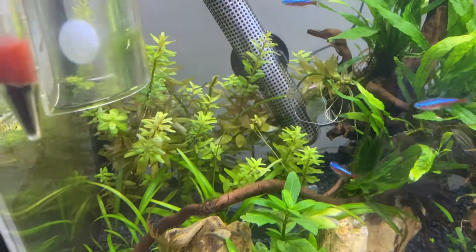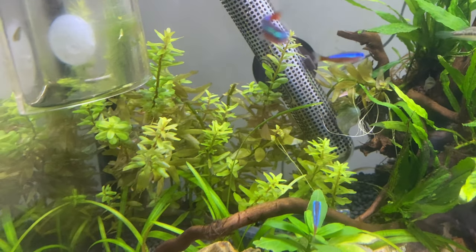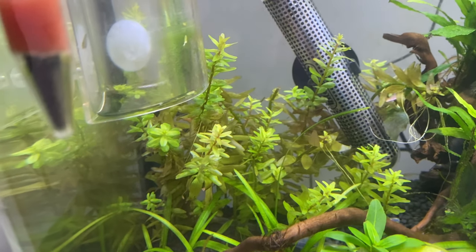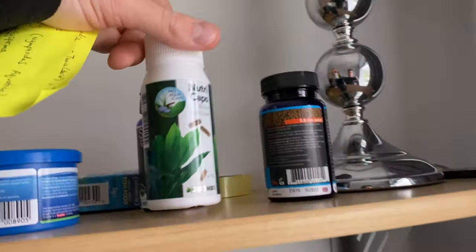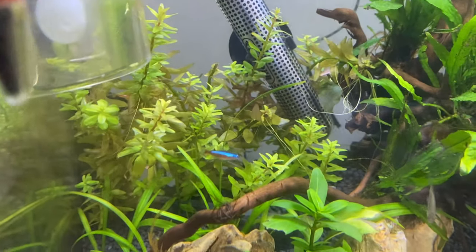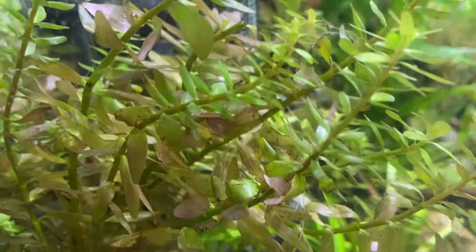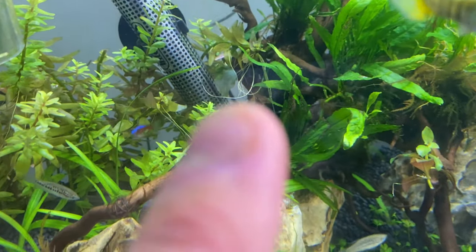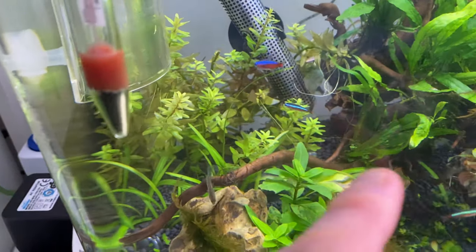I only bought a few stems on eBay — it's so cheap and accessible because it's such a fast-growing plant. I think five or six stems, about half the height of what it is now. It didn't have many roots at all and I just planted it straight down into the aqua soil. I've also used root tabs — nutrient caps — just something extra for the plant roots to find. Every time I see a new root hanging down I cut the stem and replant the top half, so I'm slowly filling out this whole area in the back.